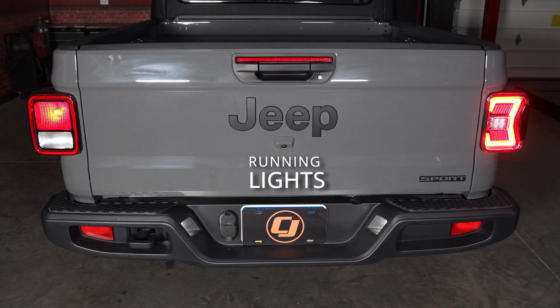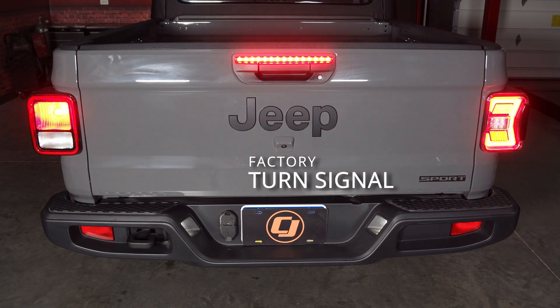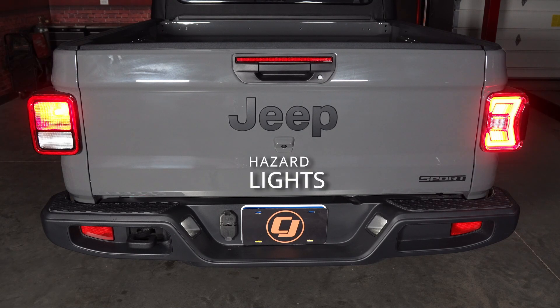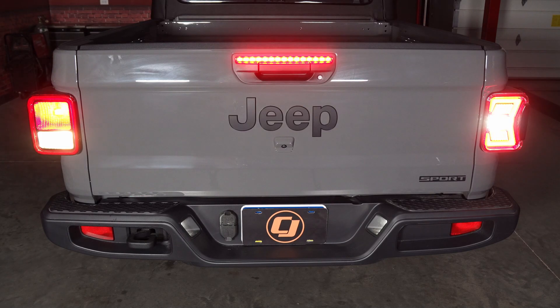That will show you the comparison between this one and the factory one. So — running lights, brake lights, turn signal for the factory, turn signal for the aftermarket. Here's four ways. And now put it in reverse.